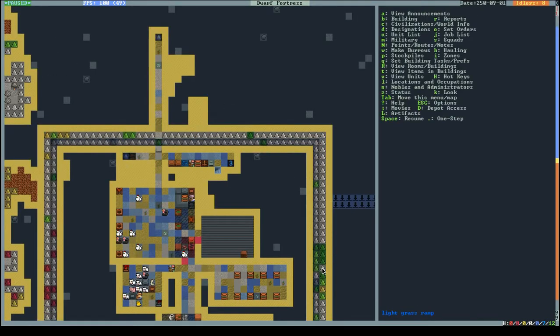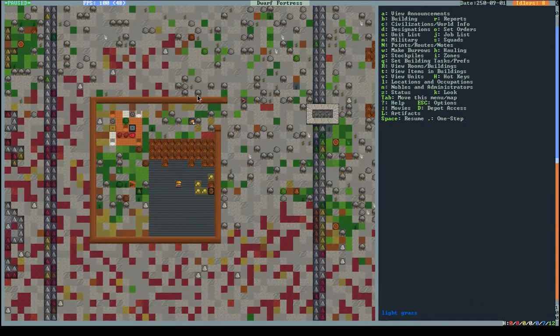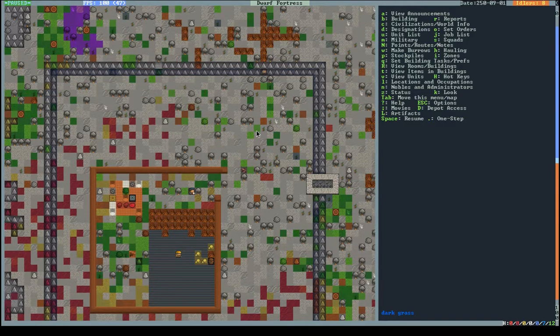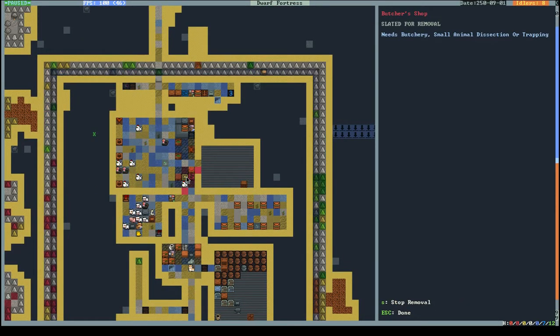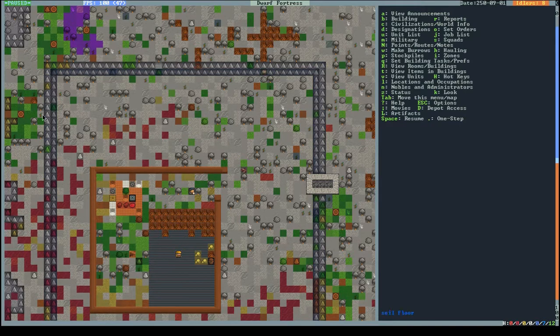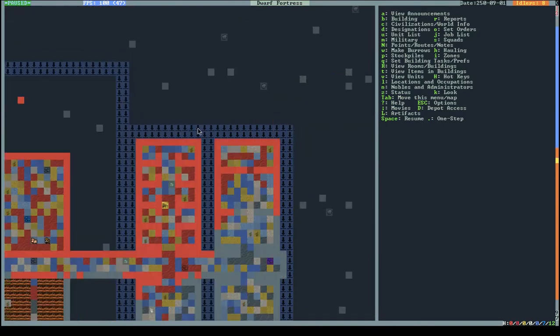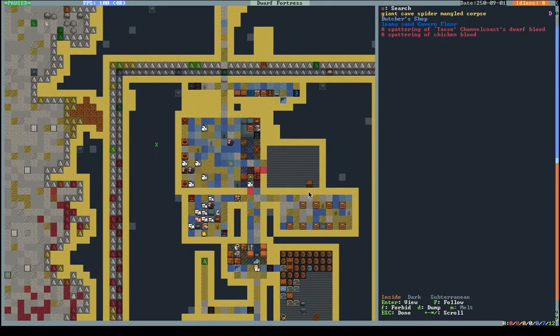So no butchering in here. I think I need to put the butchery all the way up in the north where there's a good chance it's not evil territory anymore. Problem is I cleaned everything up so I don't know what's evil and what isn't. I need a butcher area just for that, and I need to wait for new goblin blood to find out where I can put it.